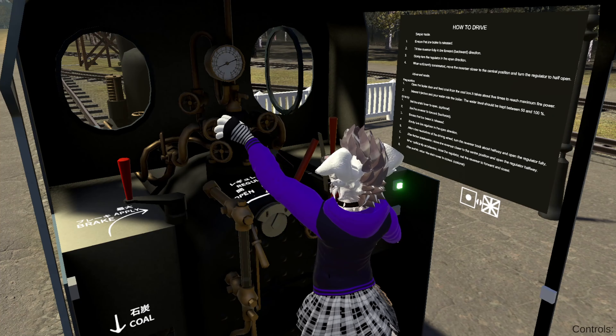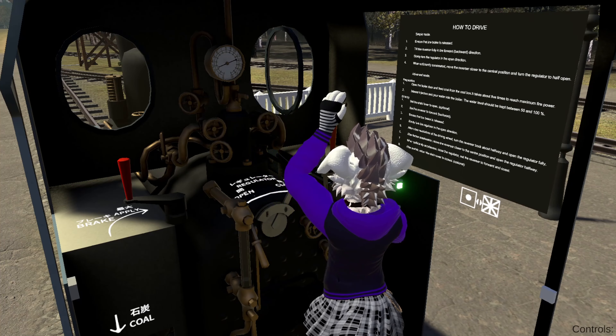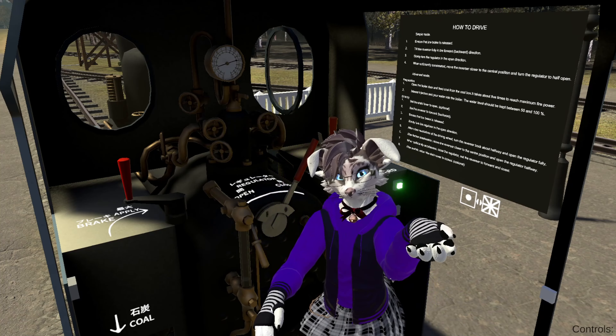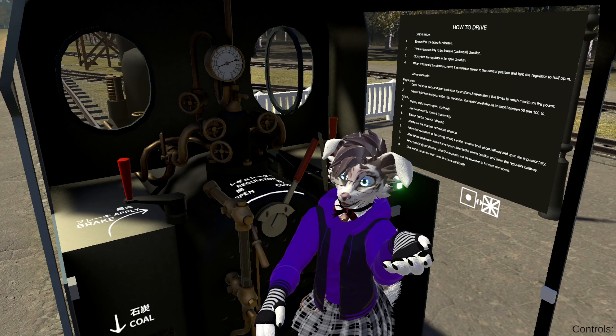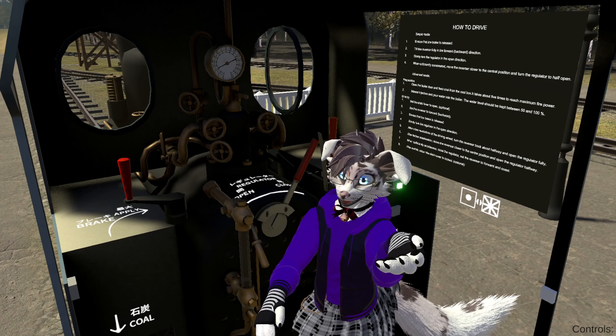You don't see the blower, water injector left and right water injector. So with that, time for me to start up. I will tell you what I'm doing in real time as I'm doing it, so you can follow me.